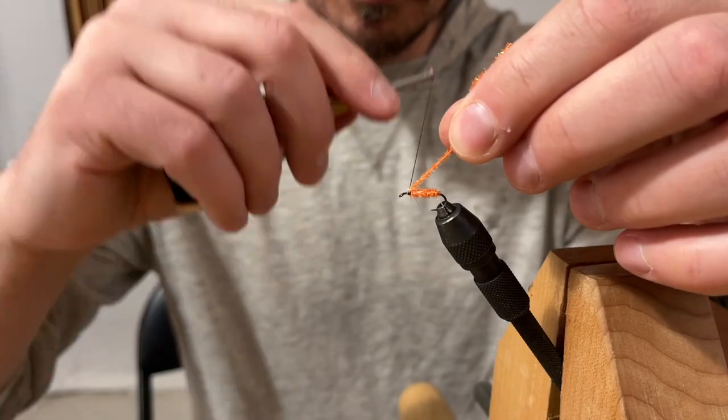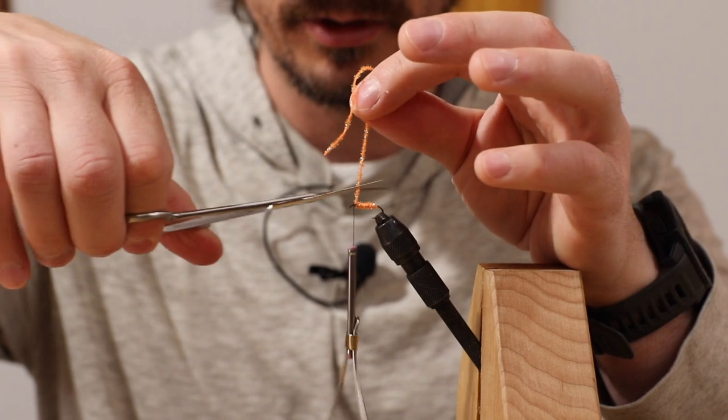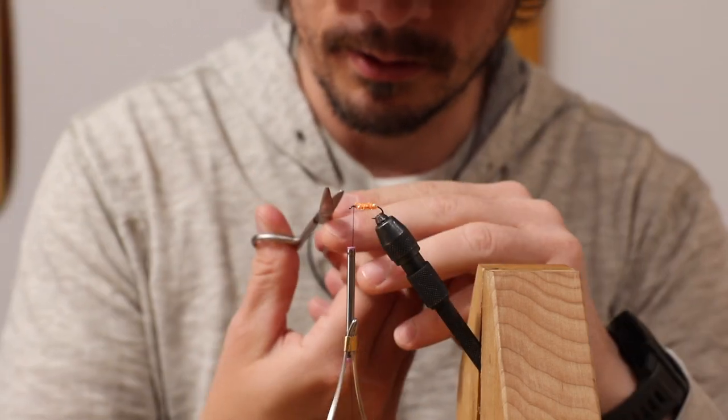Twice around, sometimes once around, and then two jamming wraps, sometimes three. We're just going to cut that right up there.